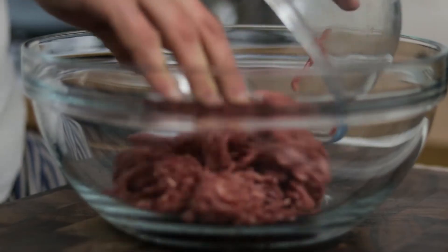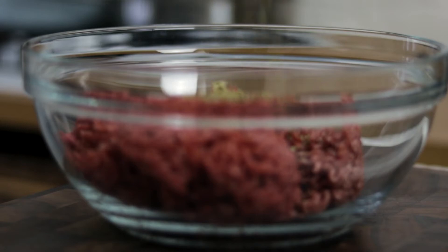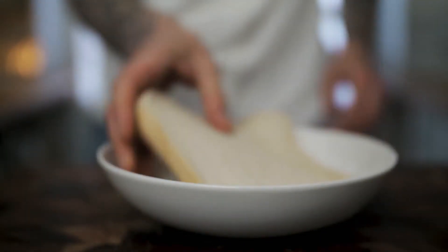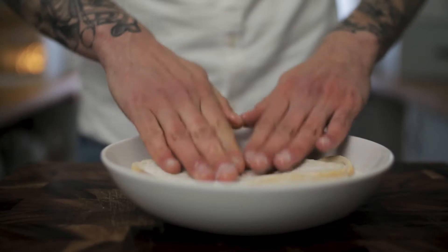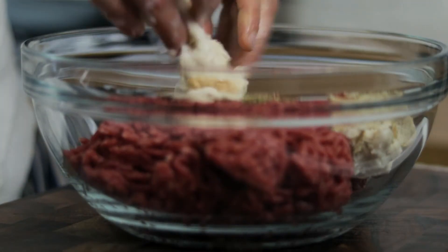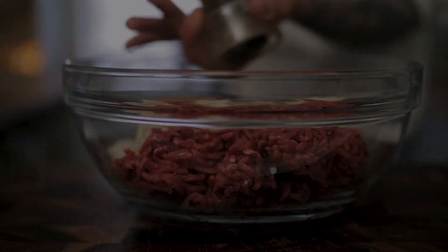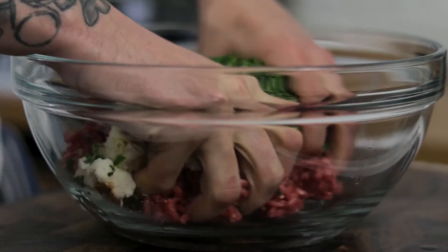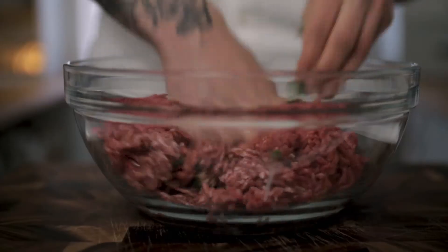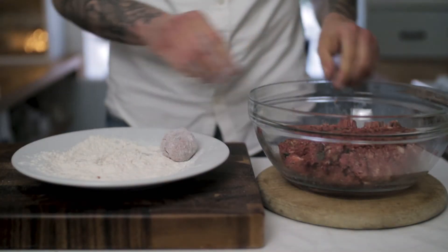We want to take a nice large mixing bowl and chuck in our beef and pork mince, a teaspoon of garlic, a nice generous pinch of dried oregano. Soak our slices of bread in whole milk, squeeze out the excess, and use about a slice and a half in our mixture, along with a nice generous pinch of parsley. Season the mix generously, chuck in our egg, and give that a really good mixing through.